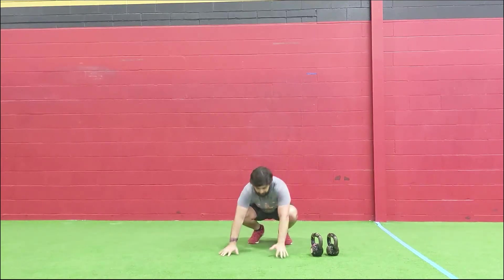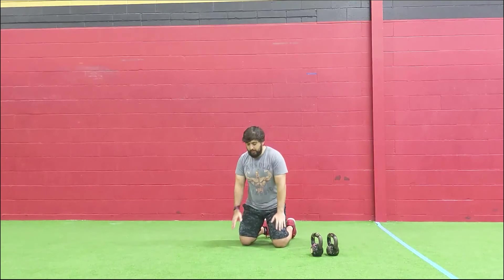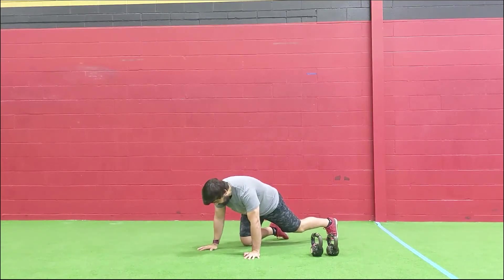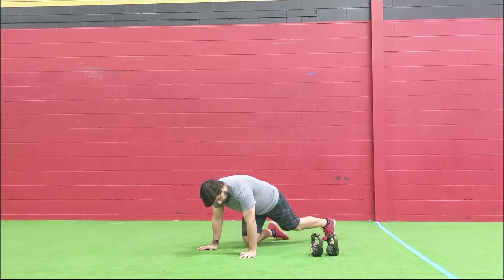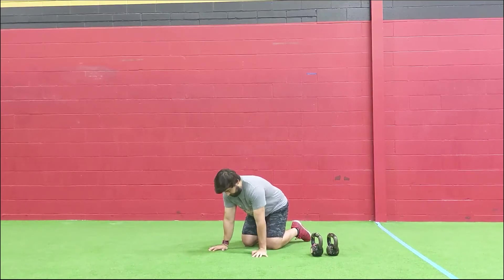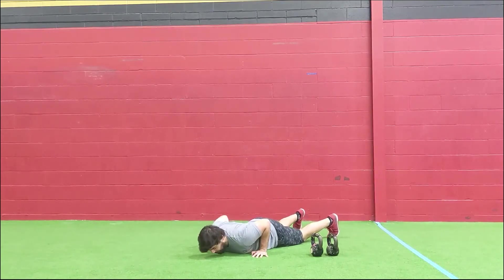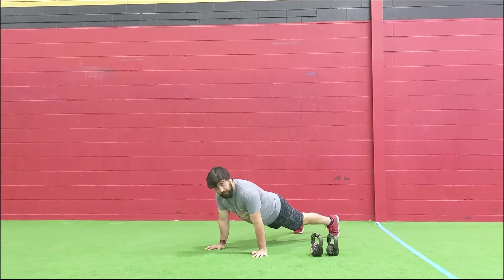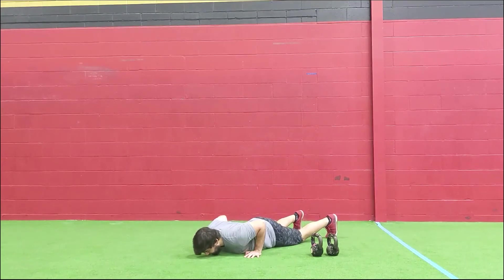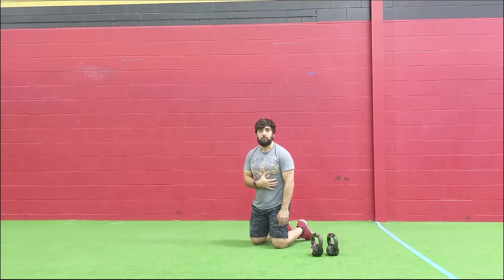With the push-ups, let's try and keep that nice tight hollow body, nice and straight the entire time. Don't sag those hips — keep that butt tight and curl in that ribcage, keeping the abs tight. For the push-up, I like to keep those elbow pits — the inside of the elbows — facing out in front of me. When I break at the elbows, I'm keeping my elbows nice and tight to my body. When coming up, think about pointing those elbow pits back out again. You guys can do your push-ups off the toes, or come down and then rock back up from the knees then to the toes — that's totally fine as long as you're keeping that core nice and tight.